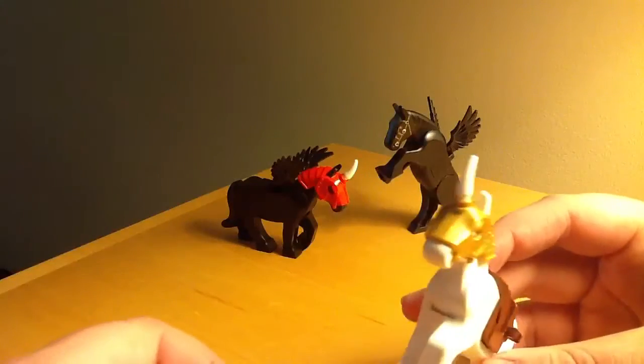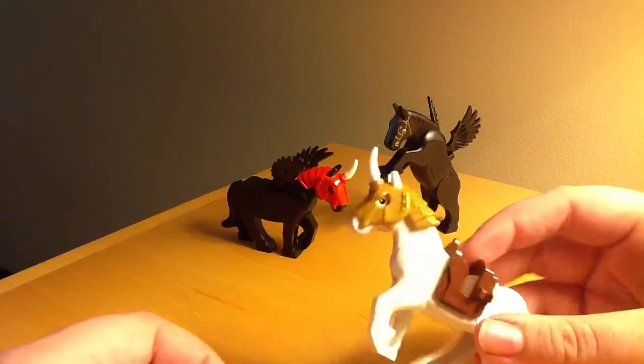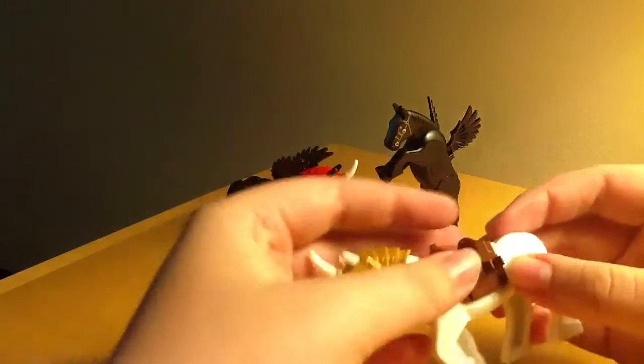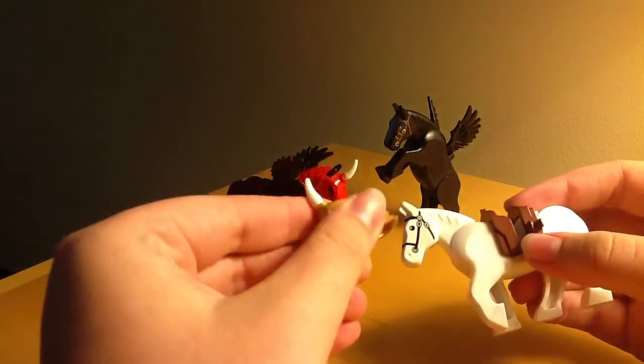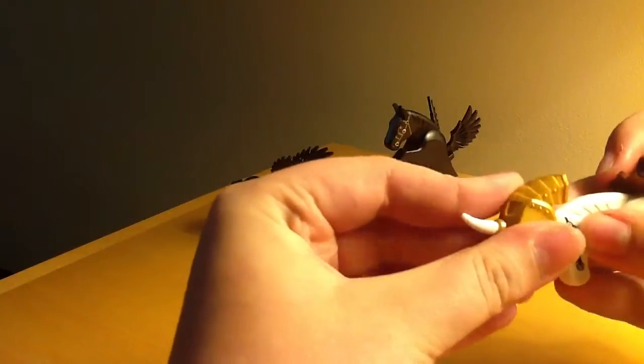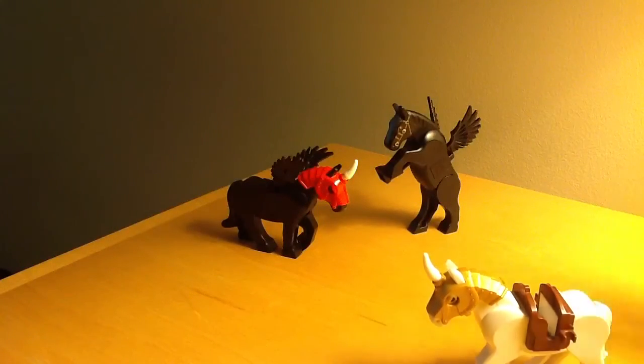Right here would just be a normal unicorn. Nothing too special. Just a horn held on by the headpiece. I know there's actually a horned piece out there, but unfortunately I don't have any.